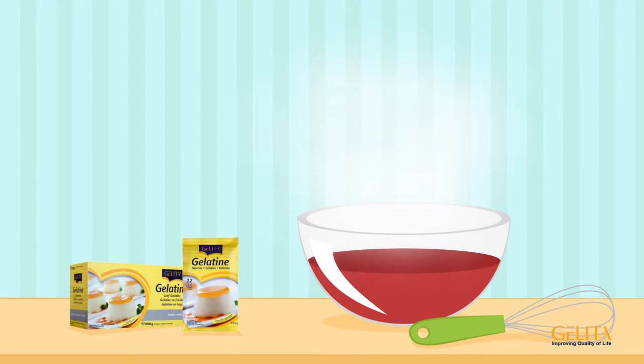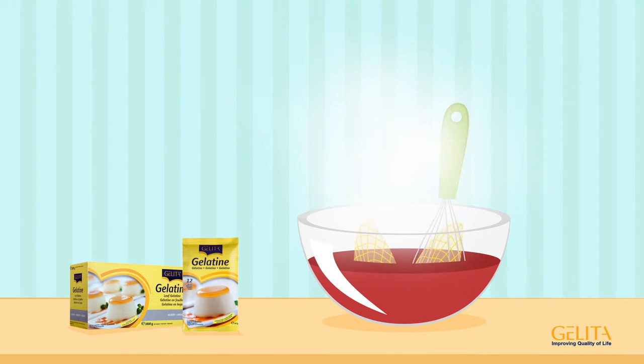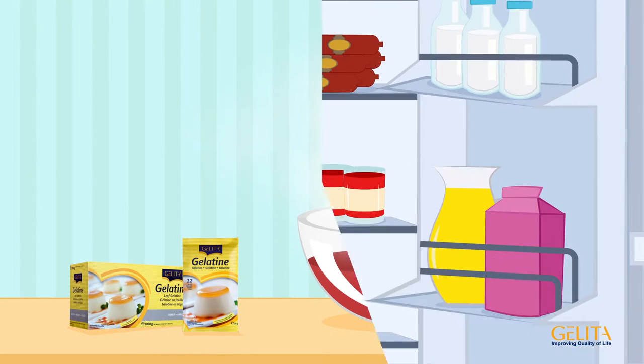For hot dishes, add the pressed-out gelatin directly and stir until it dissolves. Then let the dish set in the fridge.